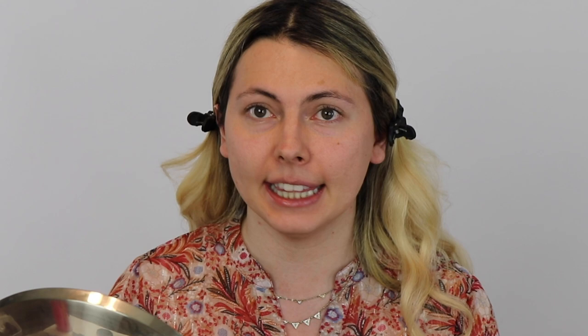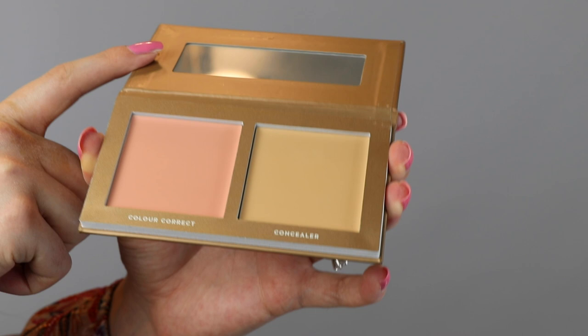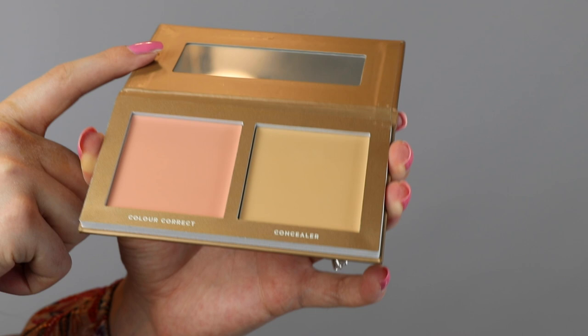The next product I want to use is the Correct and Conceal Palette in the color Medium 2.0. This was the first product that Jekka Black ever released. It features two creamy products — a color corrector and a concealer — formulated to cover stubborn beard shadows and under-eye darkness. I don't struggle too hard with either of those things, but I'll be applying them to demonstrate performance. They gave me this shade as an alternative to foundation, and the concealer is buildable, making it perfect for that kind of application.